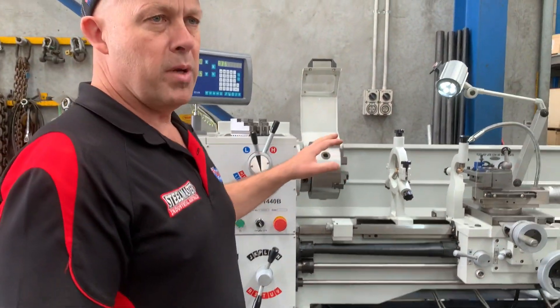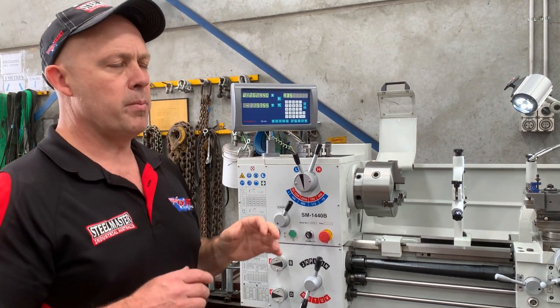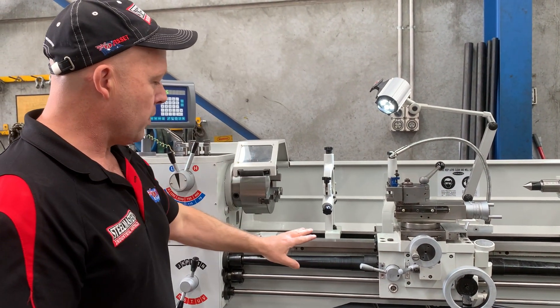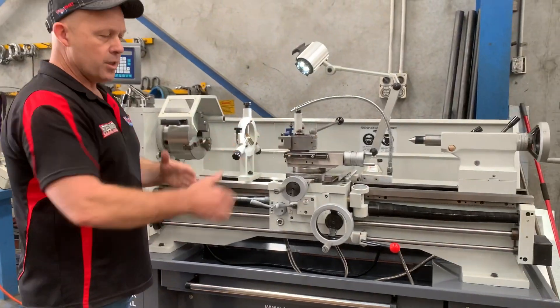Over here we've got a 200mm self-centering three-jaw chuck with reverse jaws, all standard. We also have a 200mm four-jaw chuck and also a faceplate. Fixing and travelling steadies, chuck guard — we'll close that. We've got covered lead screws, we've got three chasing dials, and we've got power feeds along the bed in two axes.